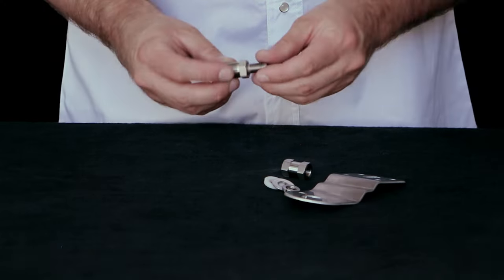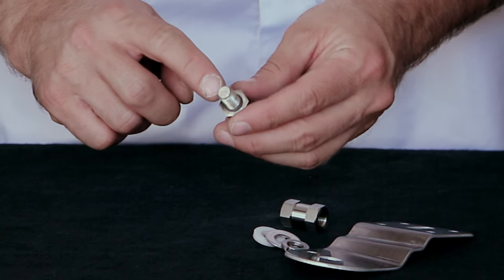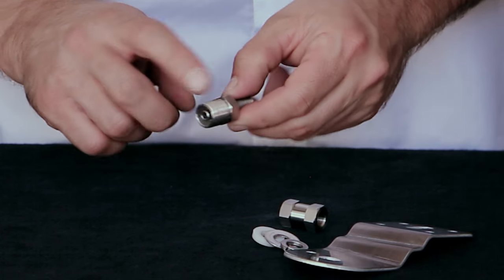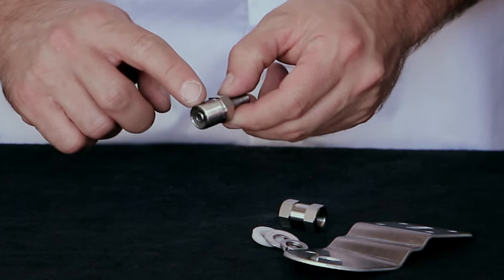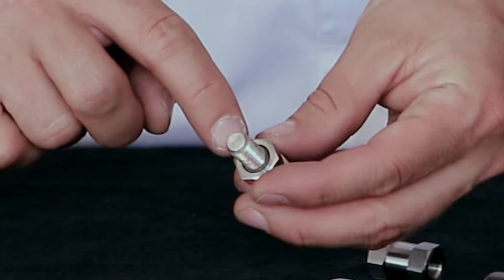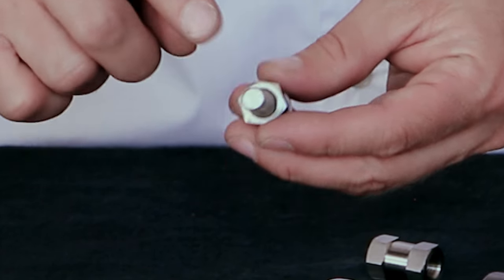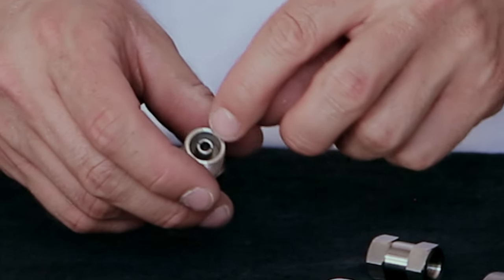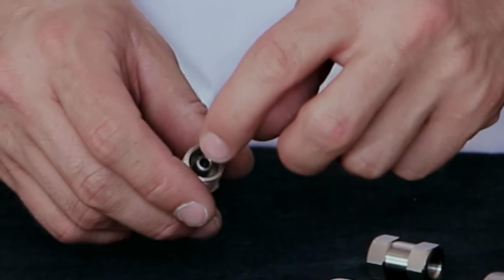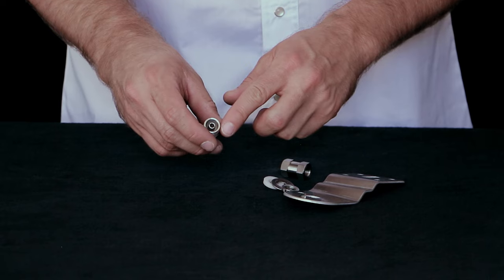This antenna stud has an important distinction: the threaded connection that goes up and through the mount is actually a positive connection, while the outside barrel down here is the ground — the negative connection. You'll see on this stud there's some nylon that goes around the center that isolates it from the outer connection. This is also where the center pin of the coax goes through, and the outer braid of the coax will be touching this outer threaded connection.